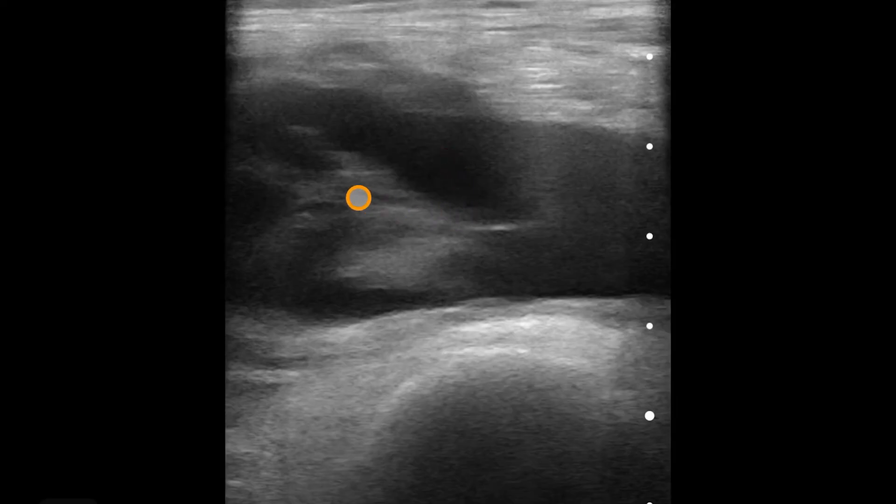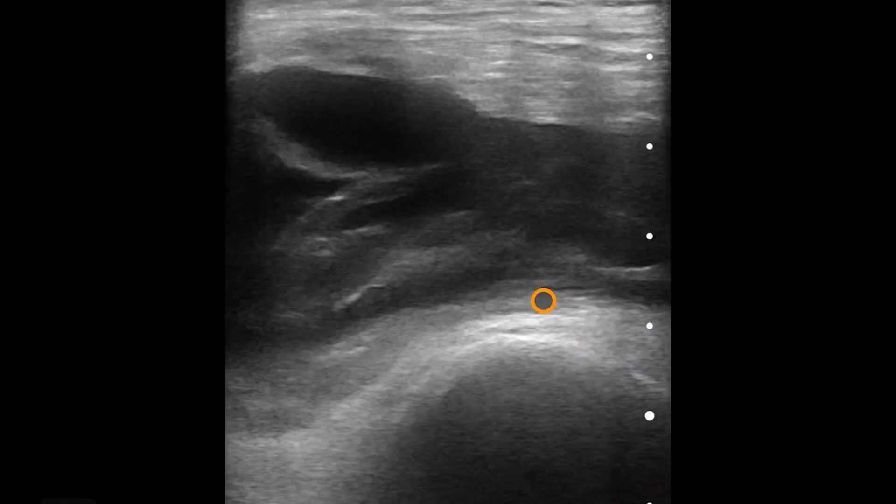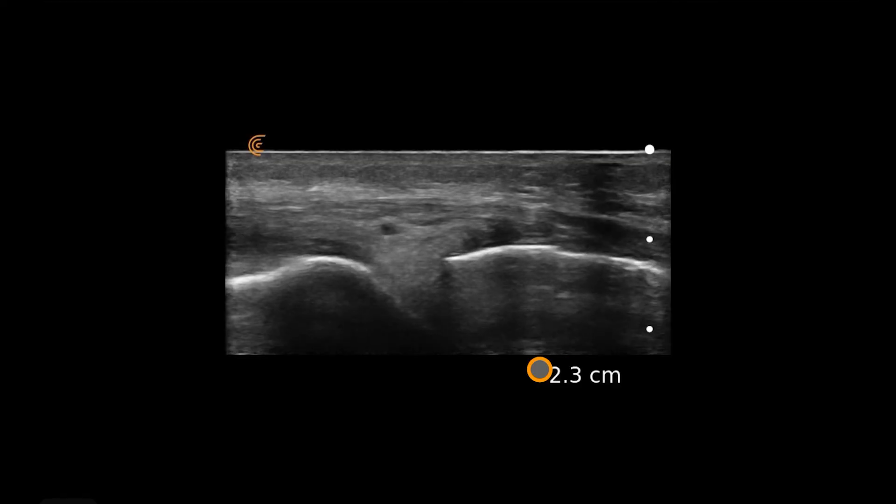In the ultrasound-guided arthrocentesis approach, we would come in-plane underneath the quadriceps tendon into the suprapatellar bursa. This would be a very successful arthrocentesis, whereas if we had gone with the traditional anatomic landmark, we would have missed entirely.